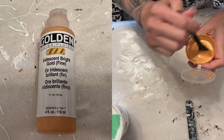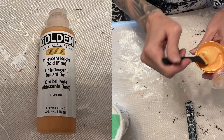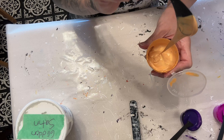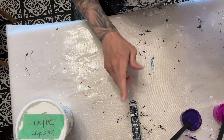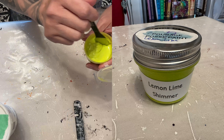The first color we've got here is the Golden Fluid iridescent bright gold. Here is the consistency. These are all mixed up with my Valspar Varathane pouring medium mix today — I only have one pouring medium for today. And then this is the Parage Posse lemon lime shimmer.